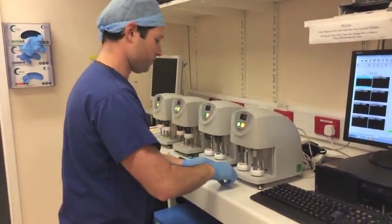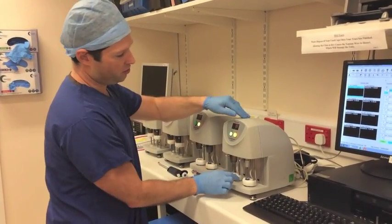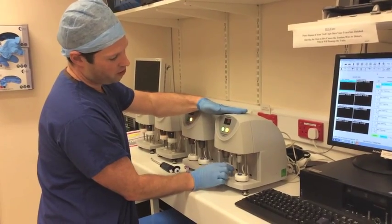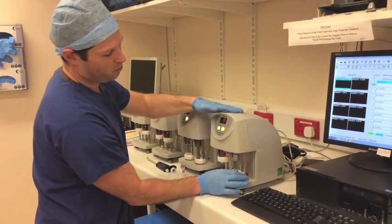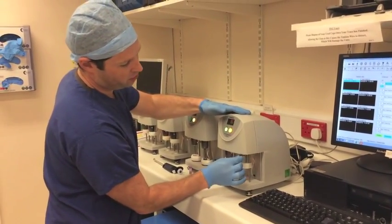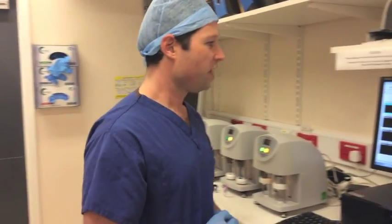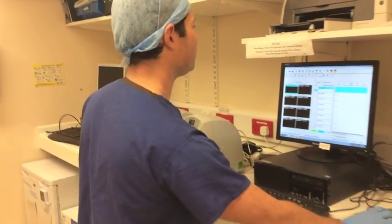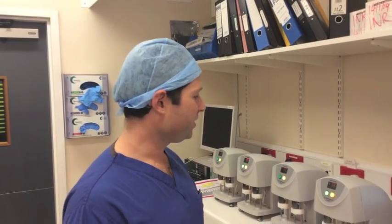We then need to load our samples and we can start. Hand on top, we load our sample and put this across to test. Hand on top, we load our sample and go across to test. The traces are now ready to be run, and we now need to start the trace. We've now loaded our blood samples into the thromboelastograph and it is now going to be starting our trace.